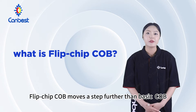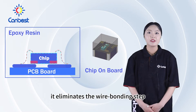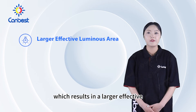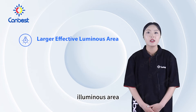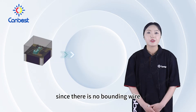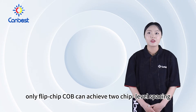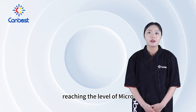Flip-chip COB moves a step further than basic COB. It eliminates the wire bonding step, which results in a large effective luminous area, more energy savings, and temperature reduction. Since there is no bonding wire over the light path to block the light, only flip-chip COB can achieve true chip-level spacing, reaching the level of micro LEDs.